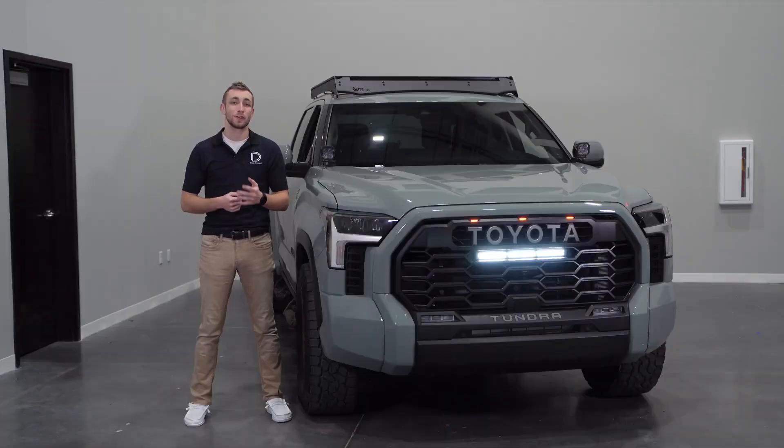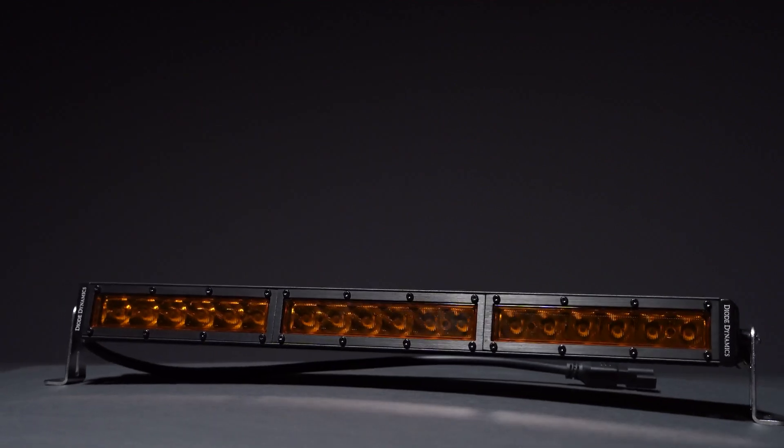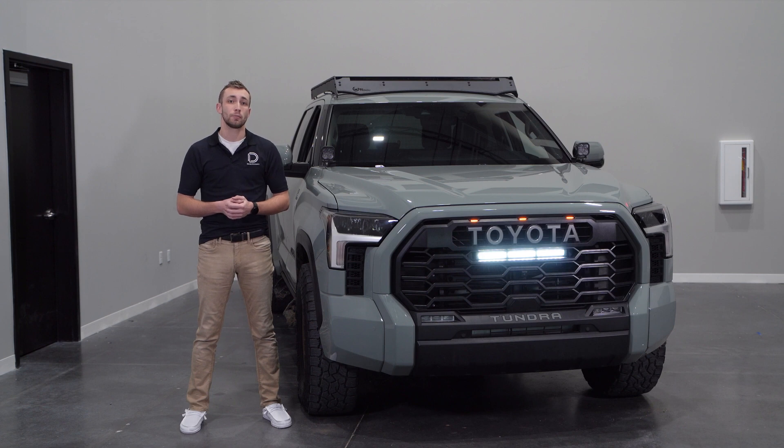As you can see, with our Stage Series TRD Pro Grill Light Bar Kit installed, not only does it give your Tundra a custom off-road look with a white or amber output, but also provides a significant amount of added light while off-road. If you're looking to pick up a Stage Series TRD Pro Grill Light Bar Kit for your Tundra or any of our other products, you can visit our website at DiodeDynamics.com or use the dealer locator tool to find a dealer near you. If you'd like to stay up to date on any new or future products, be sure to like, subscribe, and hit that notification bell.